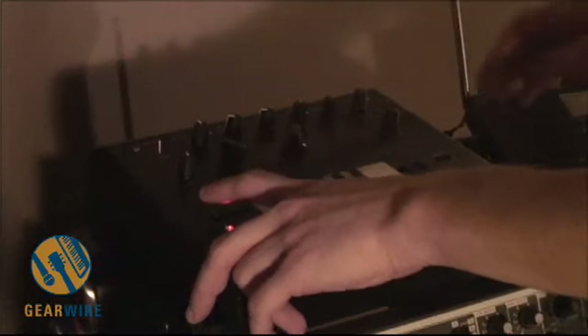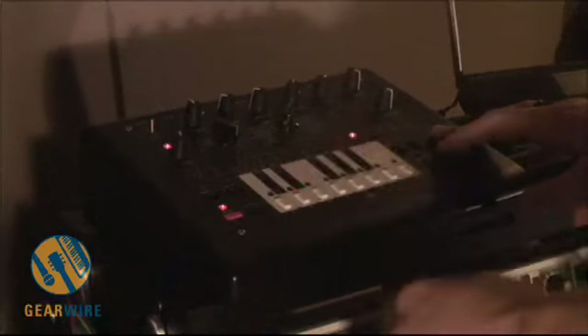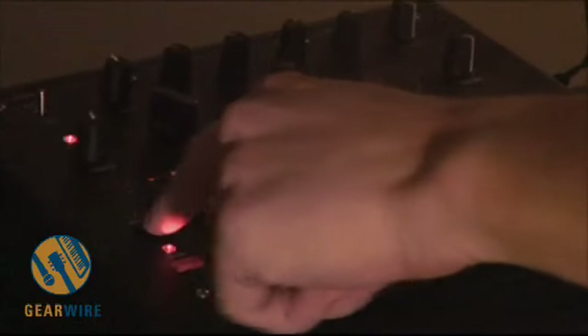You can also do shuffling — there are five steps of shuffle. And you can shift the pattern up and down, so you're just changing the start point for slightly different sequences.